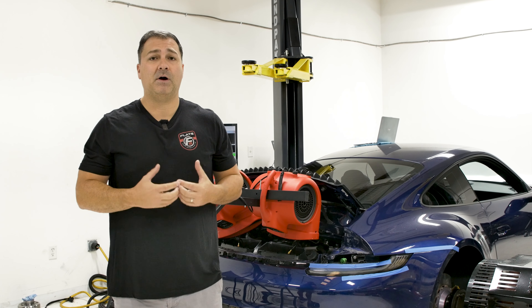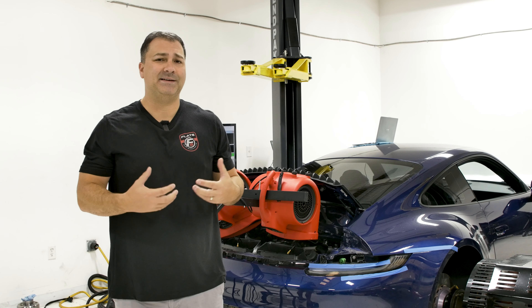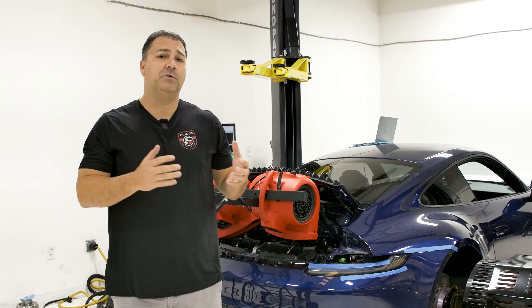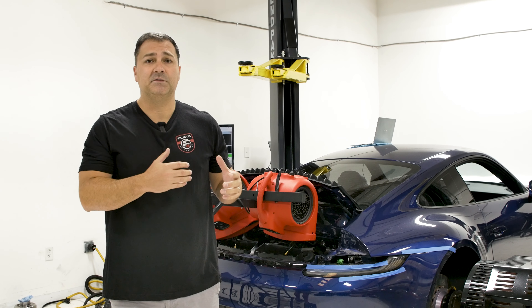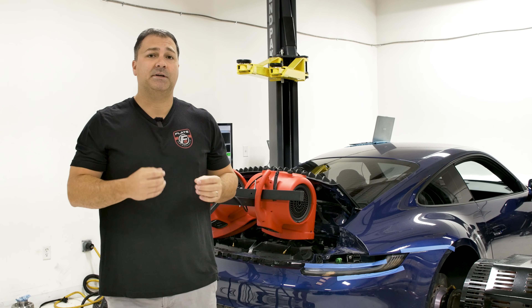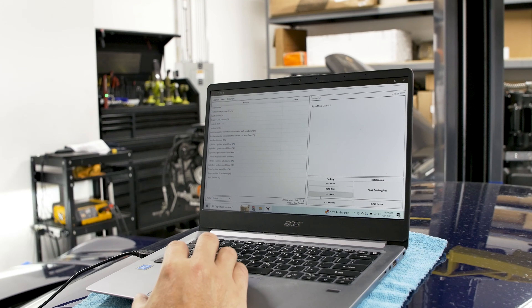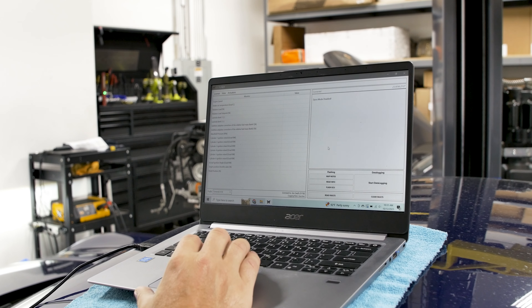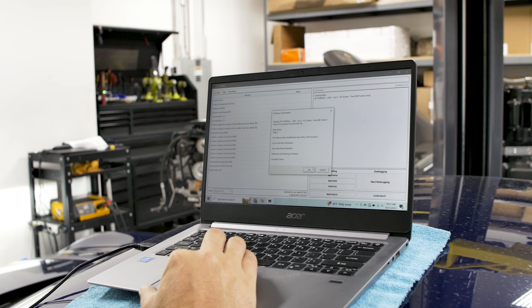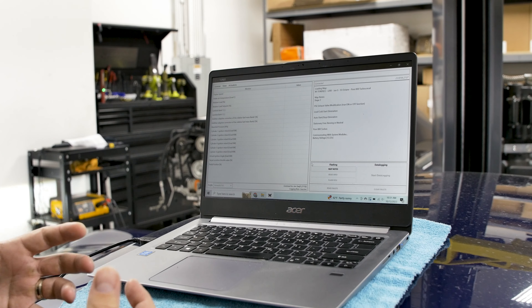Now we have the Pure 800 turbos which is the major part of this stage four kit. The stage four kit includes the Pure 800 turbos. This car also has the CSF intercooler, the IPD plenum, DO88 inlets and pressure hoses, and a Klein competition valve exhaust as well. Essentially this is a full bolt-on car with the Pure 800 so we're going to be running just 93 pump octane through it. We're going to go through the tuning process which is a custom tuning process by M Engineering.